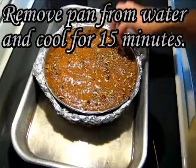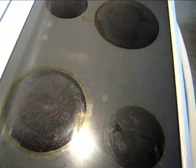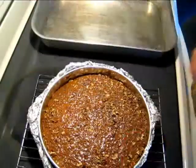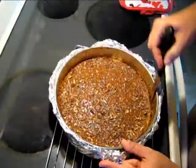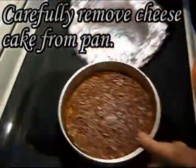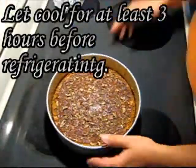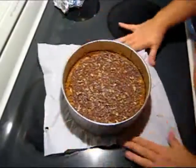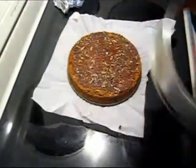Remove the pan from the water and cool for about 15 minutes. Carefully remove the cheesecake from the pan — be sure to let it cool for at least three hours before doing this and before putting it in the refrigerator. If you don't, it'll get watery and won't taste right.